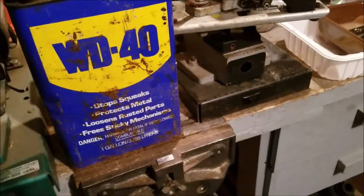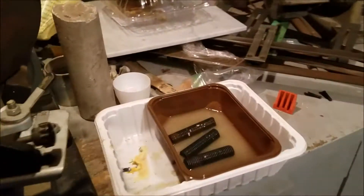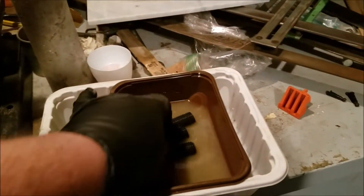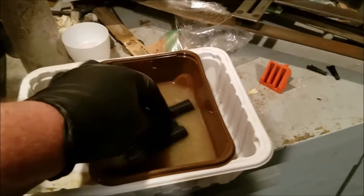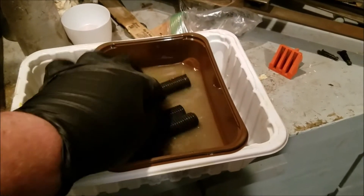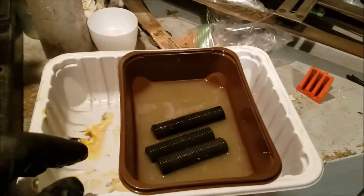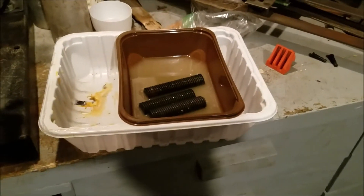An old gallon of WD-40, and this is what it was designed to do — designed for displacing water. Now these have been in sulfuric acid and then in baking soda water, so the acid has been neutralized. This WD-40 — we'll see if that keeps the rust away.